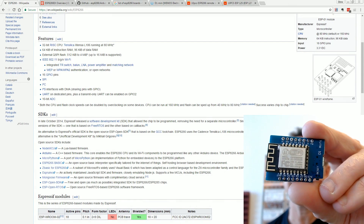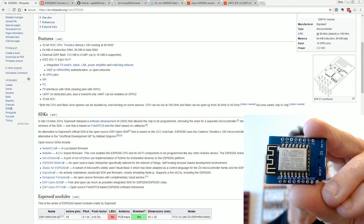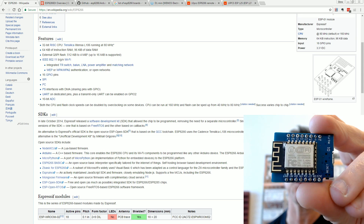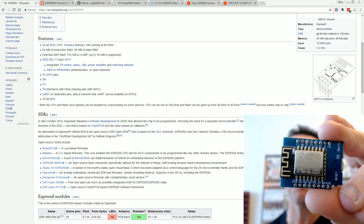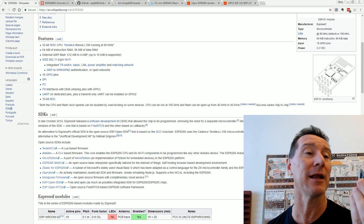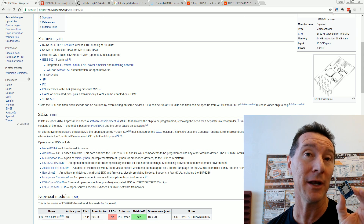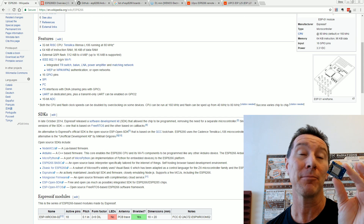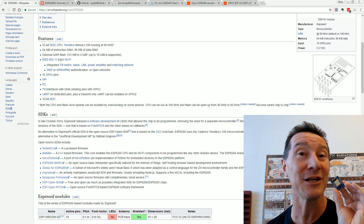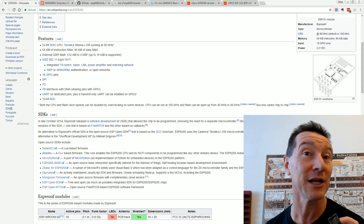Let's take a look at the ESP8266, a very cool little Wi-Fi module chip that allows you to basically add Wi-Fi into any project you've got for like a couple of bucks. Not only can you add it for a couple of bucks, but it also now has Arduino integration, so you can actually program this thing — which is not an Arduino — but you can program it with the Arduino IDE, and it's really incredibly simple to do.